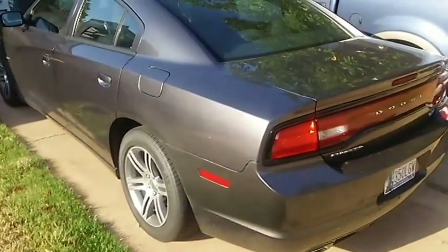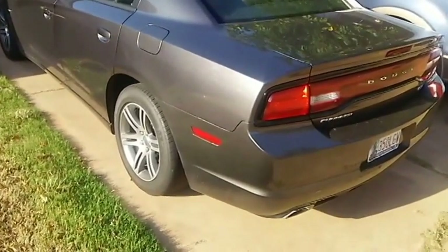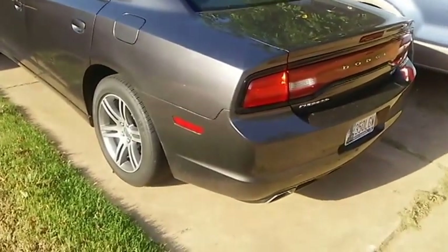What is up YouTube? This is my Tesla 13 Charger RT. This is going to be the start of an exhaust.